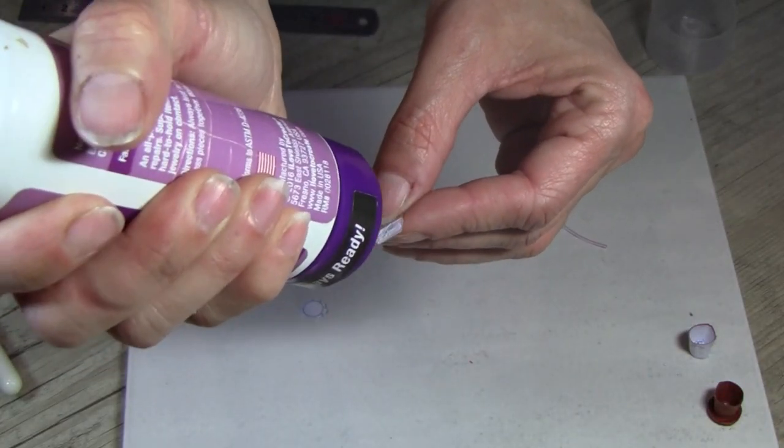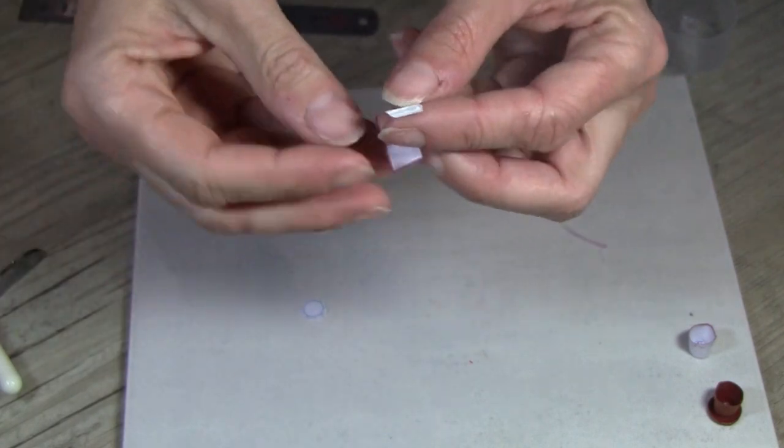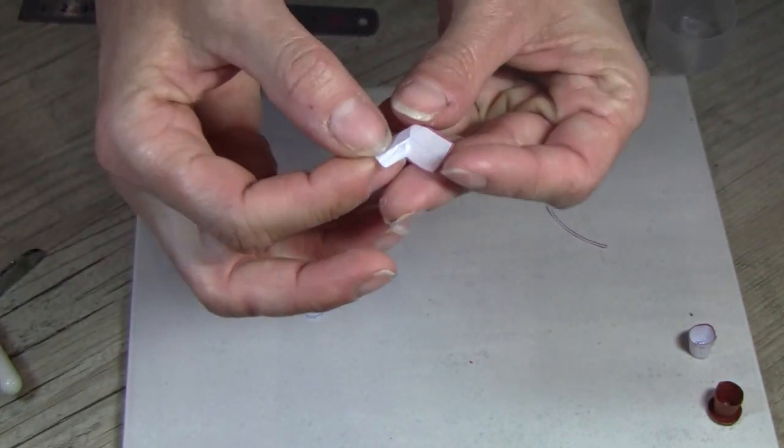I love tacky glue because it holds the paper immediately but allows me to remove it and do some adjustments while it dries.